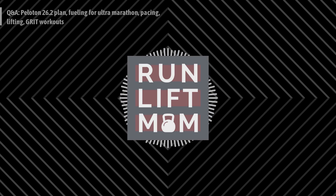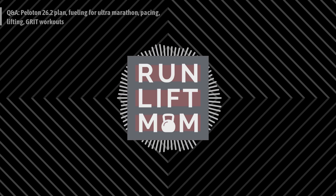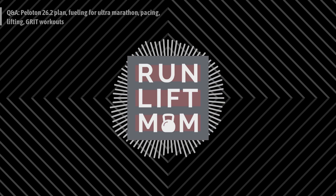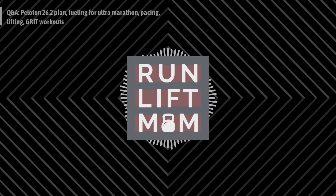I also have my own flexible training plans — and my marathon plan is actually free right now for another month. Go to runliftmompod.com, then Shop, then Digital Products. At checkout the marathon training program is at zero dollars. It's a 12-week program for someone already conditioned. If you want to blend it with the Peloton plan, go for it — the marathon police are not going to come and get you.